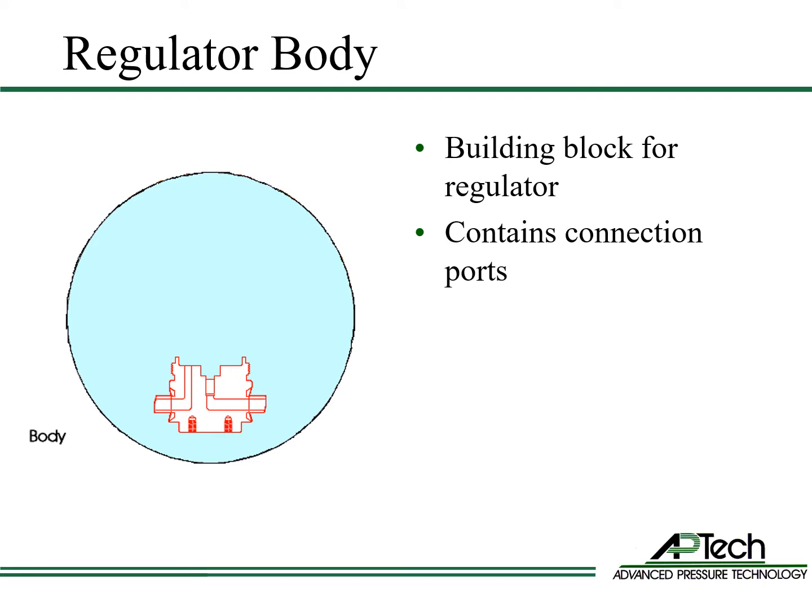As we build the regulator, each described part is highlighted in red. Parts already described become black.